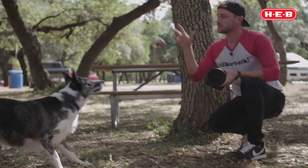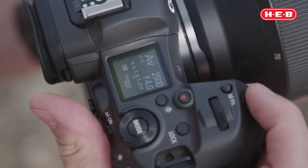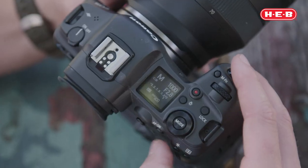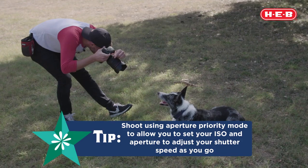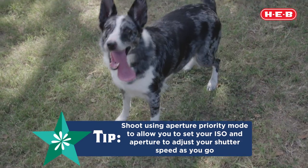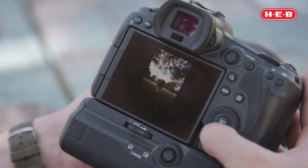Another very important setting to consider when snapping great pet portraits is the mode in which you shoot. Many of us start off on manual mode where we're constantly adjusting all three settings to make the best lighting situation, but you'll soon find out that dogs move all the time, so manipulating everything at once can be a little cumbersome.